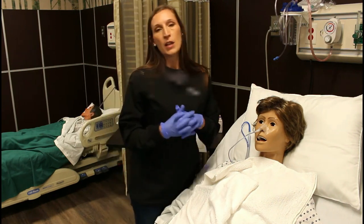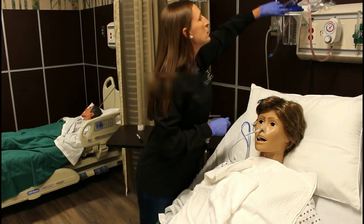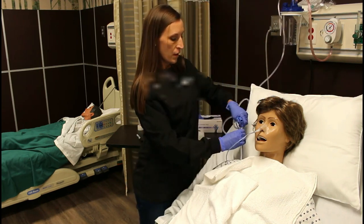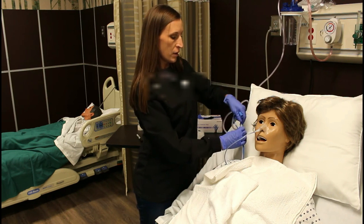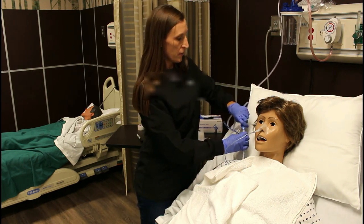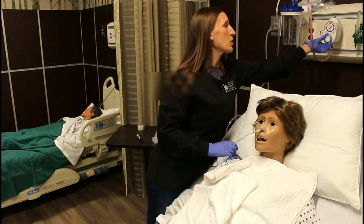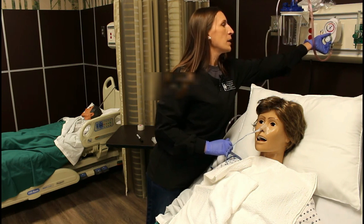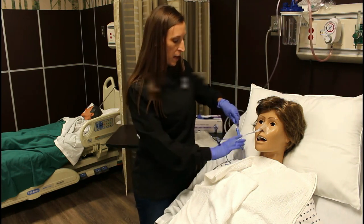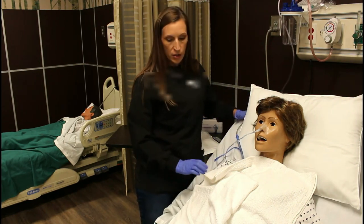After we've done that, we are going to hook it up to suction if that's what's ordered. At this point you'll take off the blue pigtail — that's an air vent. You'll connect your suction and turn it on to low intermittent suction by turning the dial. The blue pigtail should be open. So that's hooked up to suction.